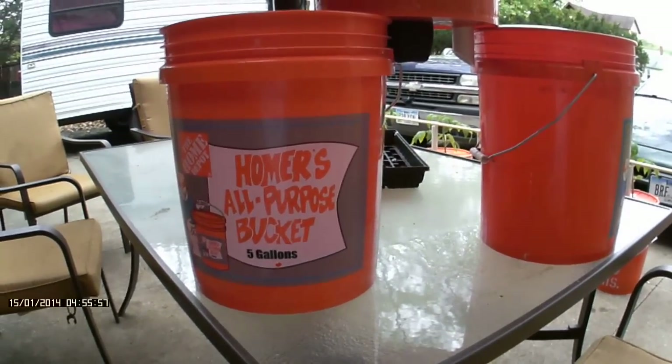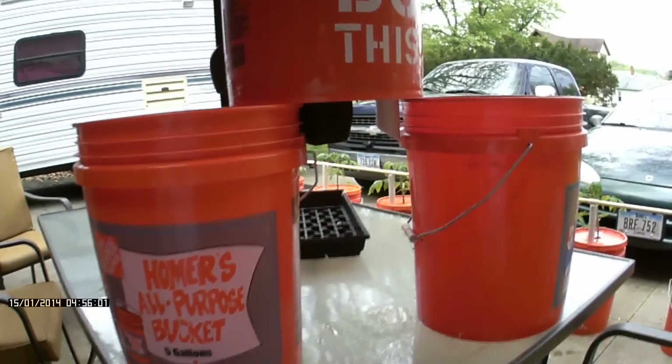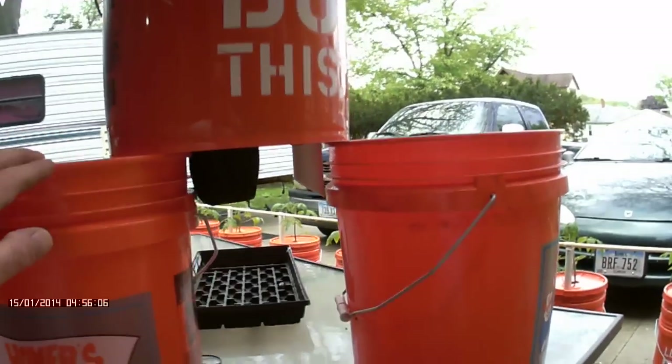How are you guys doing today? I was getting some questions about how these self-watering buckets work, so I just wanted to give you guys a little vid here of what's going on.